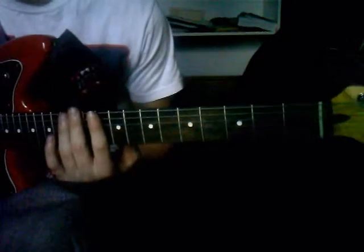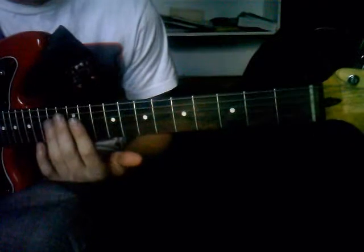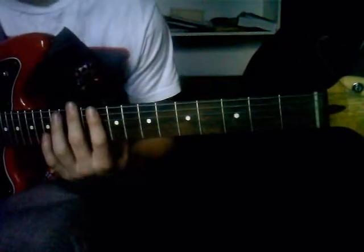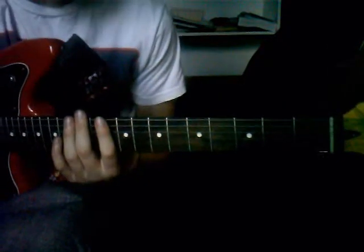Hi YouTube, this is part 2 on how to play Rhinoceros by Smashing Pumpkins. You really need to watch the first video if you want to learn how to play the part in distortion, because I'm not going to go into too much detail.